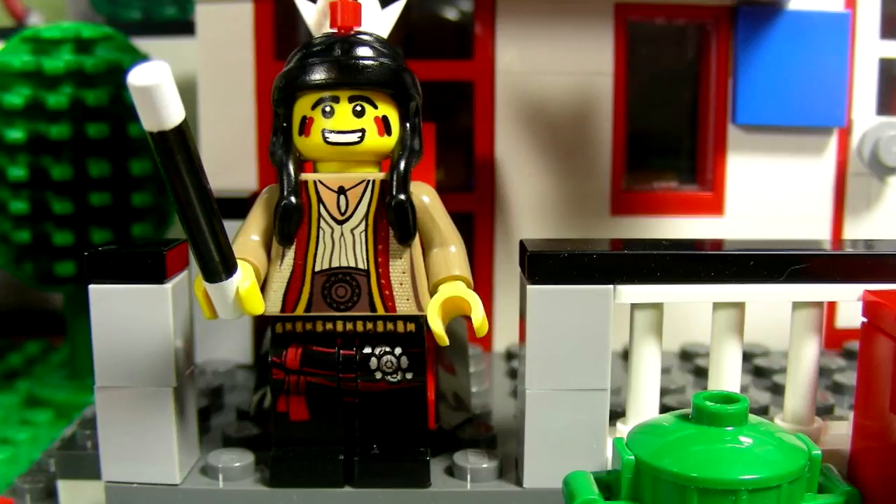Hey there, oh large friends. My name is Chief Brick and you are watching the second episode of Brick Smack. I'm going to be doing a Lego review of City House. This is set 8403 and I am standing on the porch right now ready to review this set and show you all the cool things.